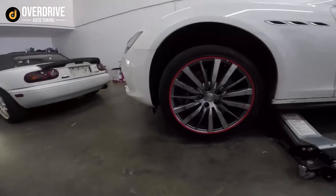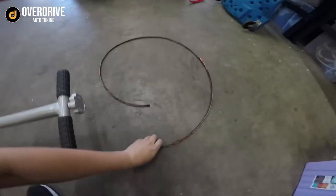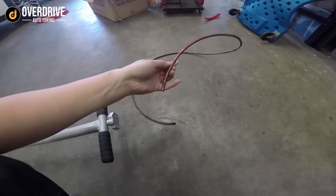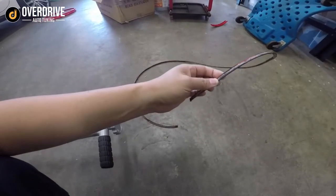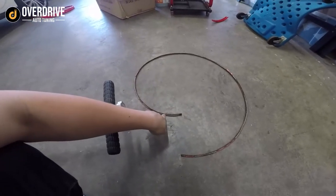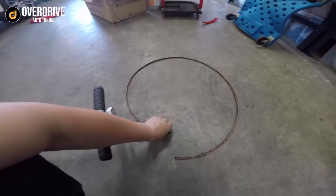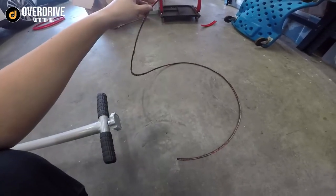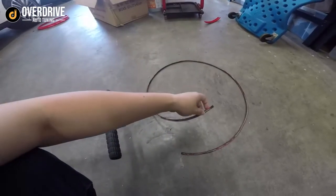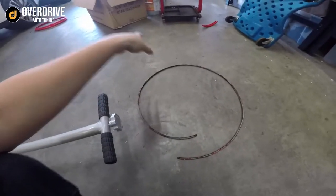Here we have this Maserati in for Alligator wheel protectors, going for a red color. The customer previously had the tape-on ones, and those don't hold well — they're literally just tape and they leave a lot of adhesive residue around the wheel. If you bring us a car that had these previously installed, do expect to pay a little bit of labor because we need to remove all the residue from the adhesive, otherwise the Alligator protectors won't sit in properly.